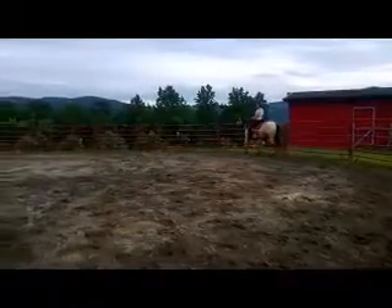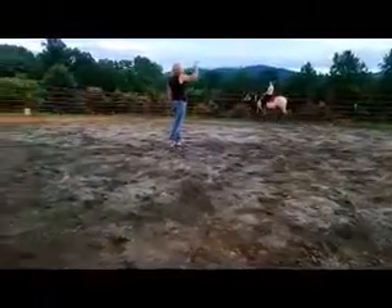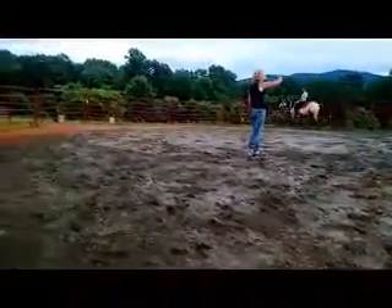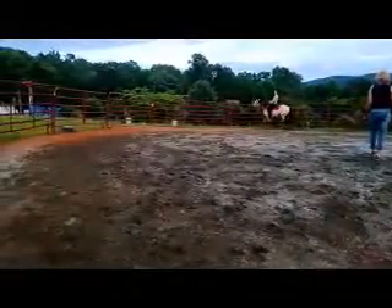Push her over. More. Give her a kick at the left foot. Not quite so hard. There you go. You didn't have to use your hand once, did you? So now she's learning to push over, and she's starting to bend.